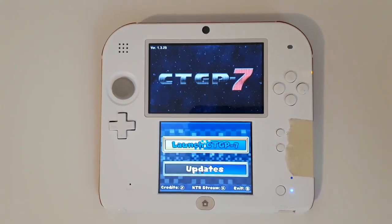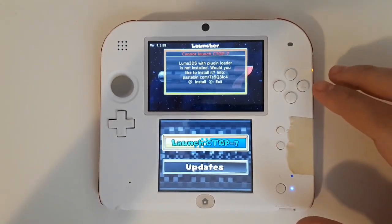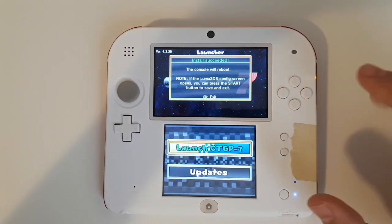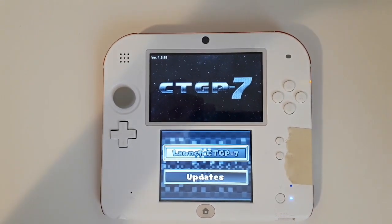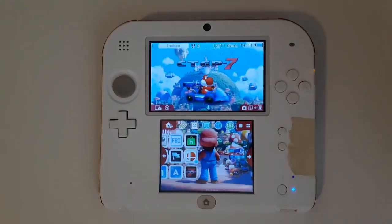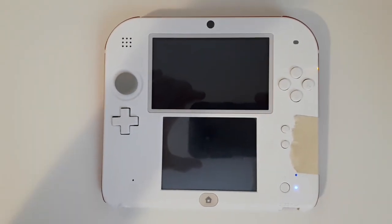Once it's ready, select A to boot up the game. If it asks you to install Luma 3DS with Plugin Loader, just select A. The console will reboot — press B and let it do its thing. Once it's back up, go ahead and reboot the app.